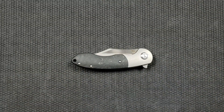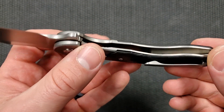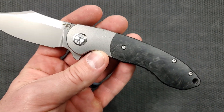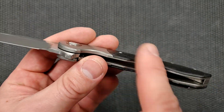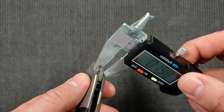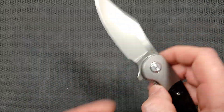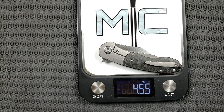Where it definitely does not have them beat is in weight. What we're looking at here for materials is a contoured titanium bolster, and then liners that go under what's actually a marbled carbon fiber overlay. No milling on the inside given how this lays in there, and then a blade stock thickness of about 150 thousandths. There's quite a bit of height to this blade too, so there's a lot of mass here — but let's see. 4.55 ounces.